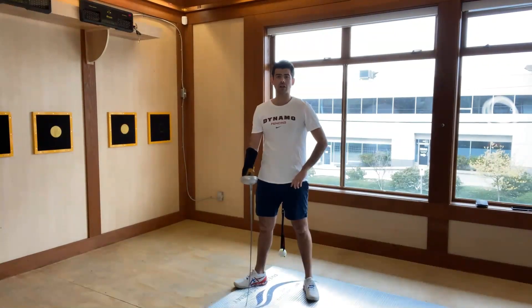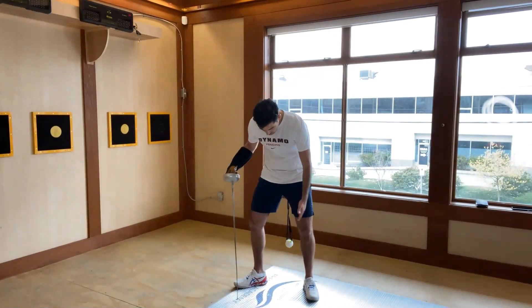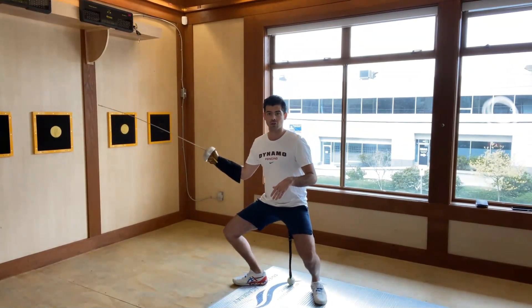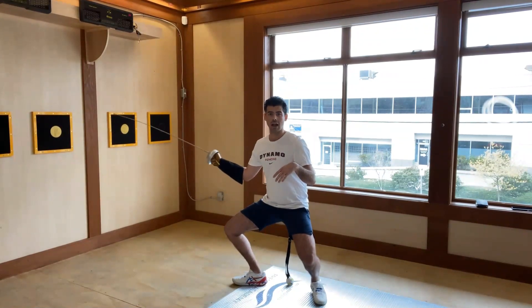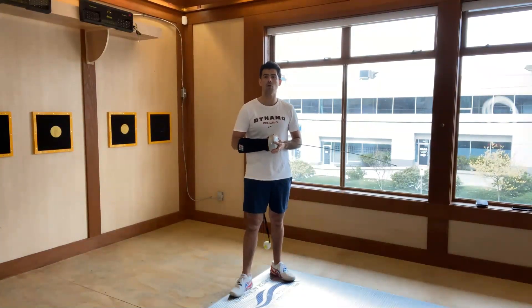Here's a fun one you can do with your parents or your siblings — it works with all ages. Do a family competition: tie a tennis ball to a string, roughly at or below your knees, and just let the ball touch the ground. Do a competition to see who can stay on guard the longest — it should burn, and whoever gets up is out of the competition.